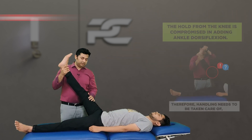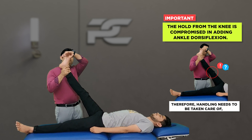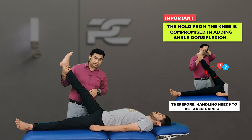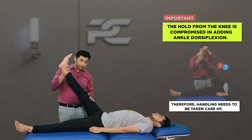The challenge here is that once the left hand is lifted from the thigh to dorsiflex the ankle, we are actually compromising knee extension, because of which the sensitivity of the test is going to be reduced.